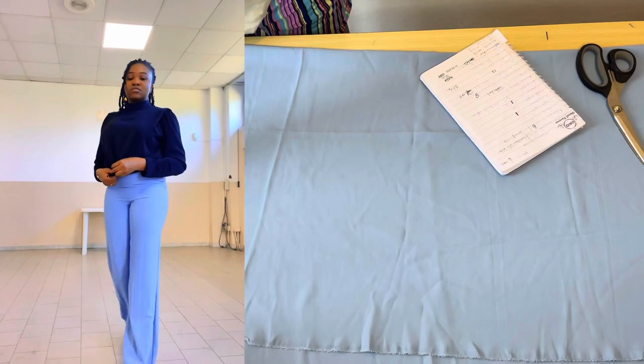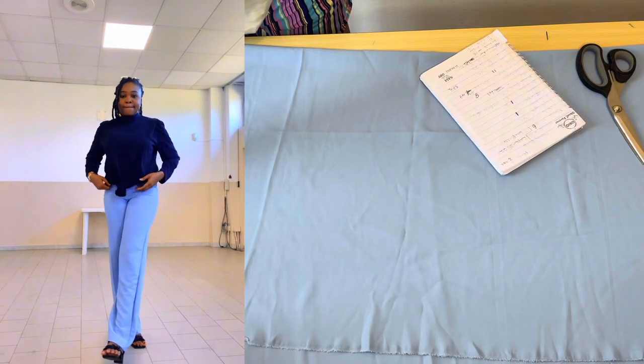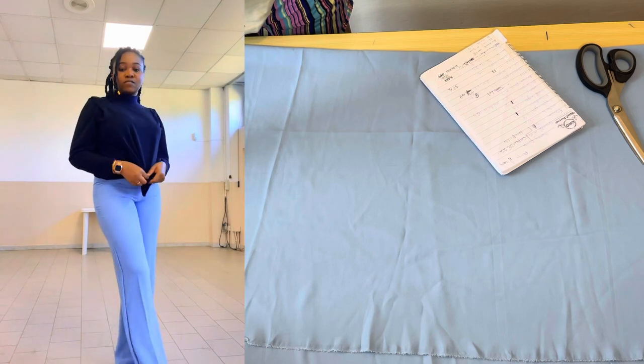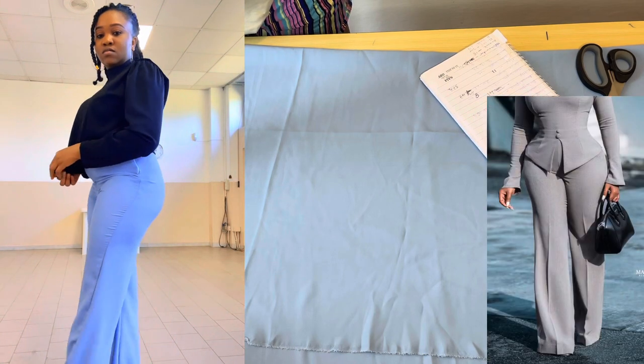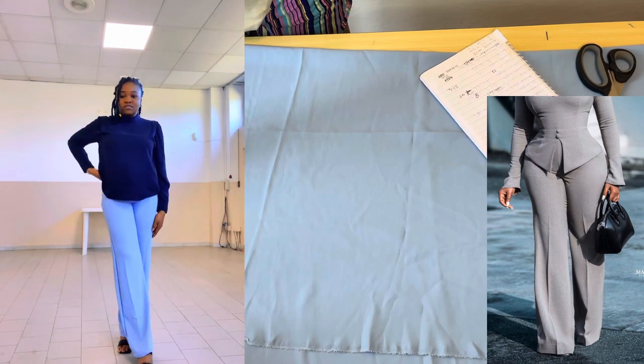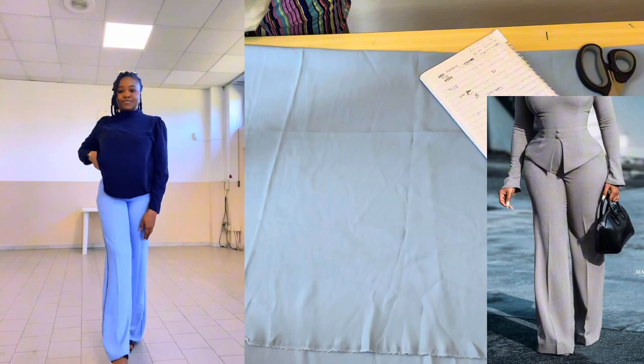Hey guys, welcome back to my YouTube channel. My name is Eze Nasi. In today's video I'll be showing you guys how to cut this beautiful palazzo trouser. It's very easy and it's also beginners friendly. If this is something you're interested in, keep on watching — let's get to it.